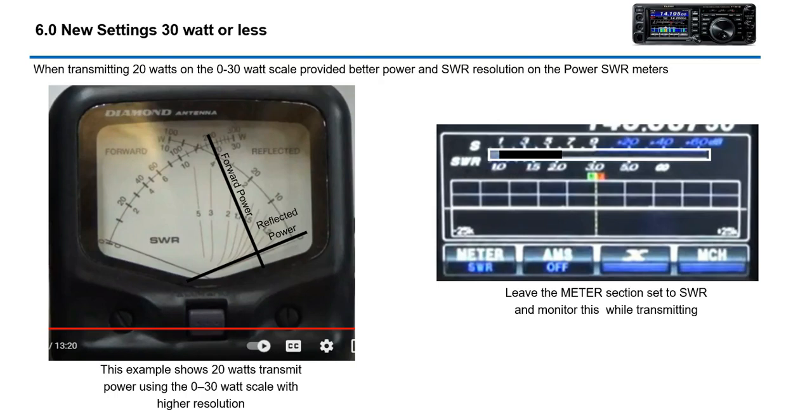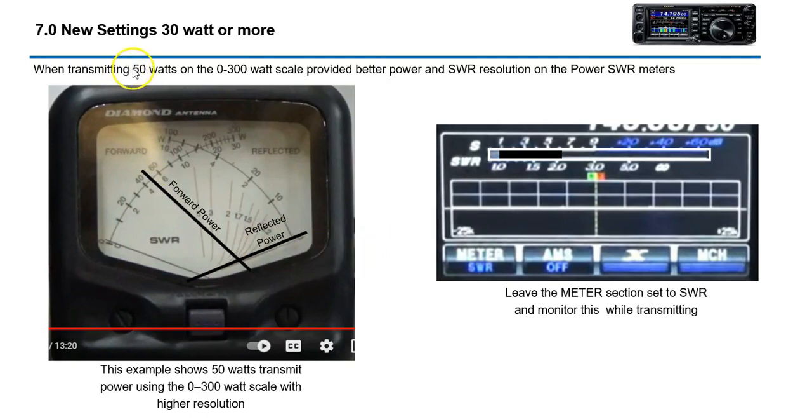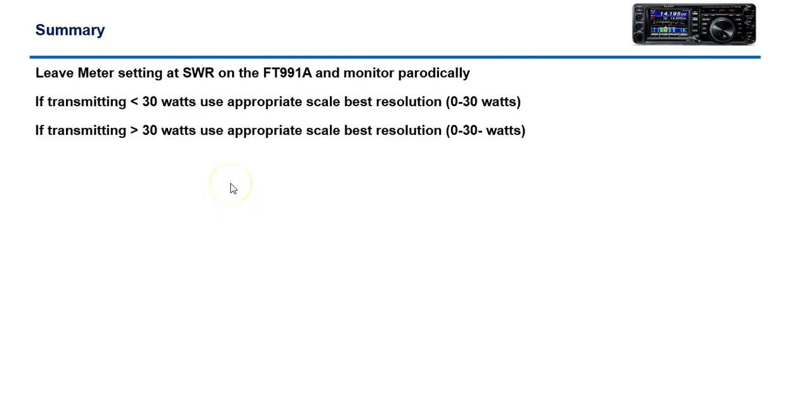Going forward, my new settings: when transmitting at five watts, instead of using the zero to 300 scale I'll use the zero to 30 scale. On the low scale, if you're pushing 20 watts you'll get a clear reading, and for 50 watts I'll switch to the zero to 300 scale. I'm also going to leave the meter setting on SWR on the FT-991A so I can monitor it periodically and make sure it's not going red.